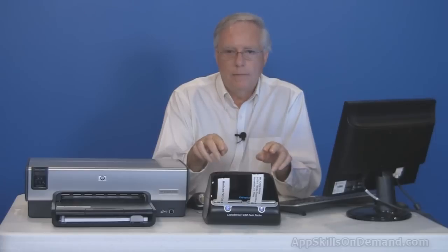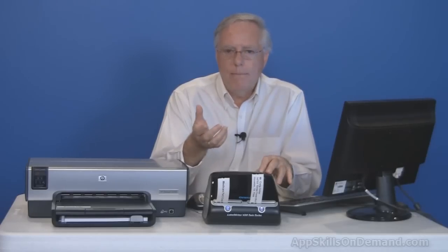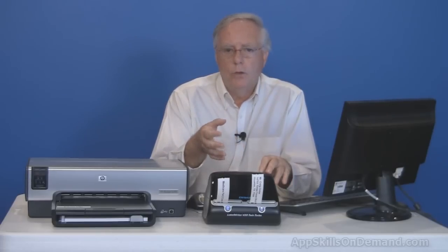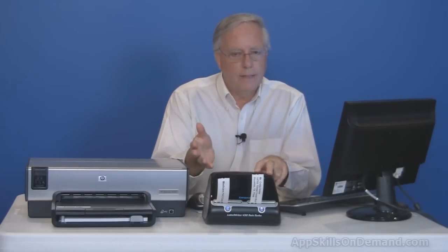The 450 Twin Turbo is very efficient in two situations. First, if you need to print on demand a lot of the same labels but with different, unpredictable text. For example, if you are mailing items to different customers as orders come in, you could print the same style of address label on demand in less than five seconds. Because the labels are loaded and the printer's on, you don't have to fumble with slower software and sheets of labels.